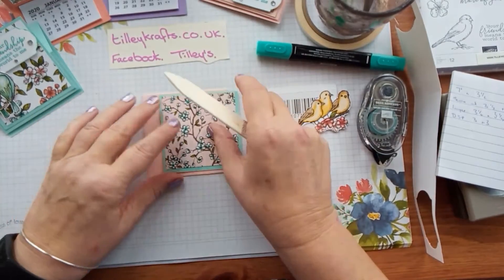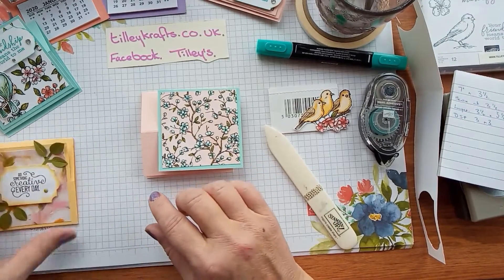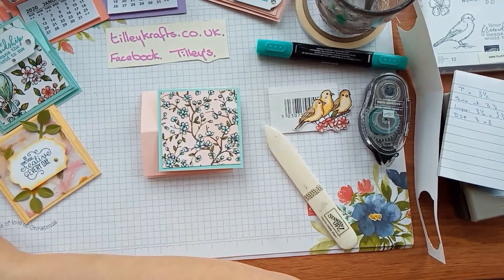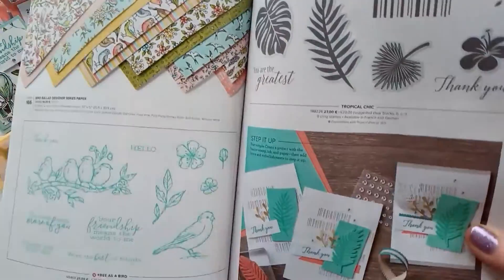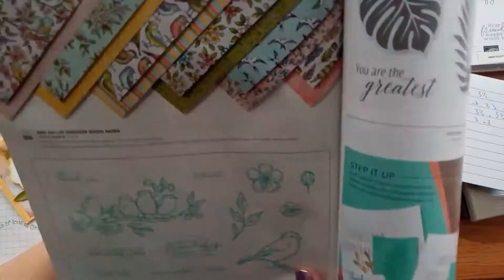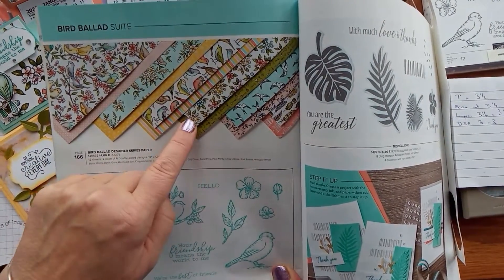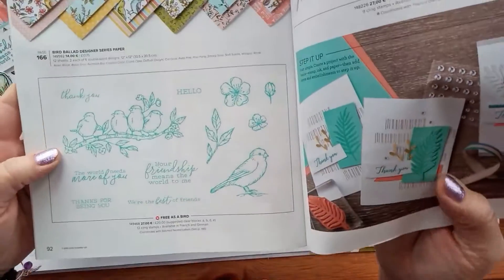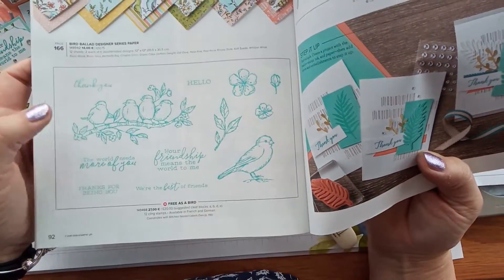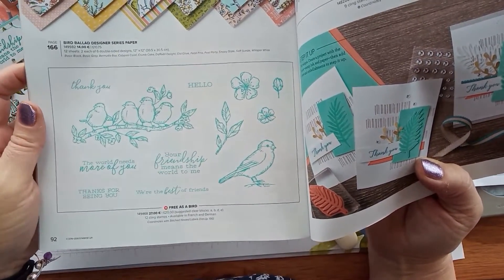I've chosen to use the Bird Ballad set because I love all the papers on this. This is the Bird Ballad suite — you get this lovely paper double-sided. I've made quite a few projects out of this, and you also get the stamp set here which is brilliant for using your blends and colouring in. I've used the sentiment 'your friendship means the world to me' out of there.